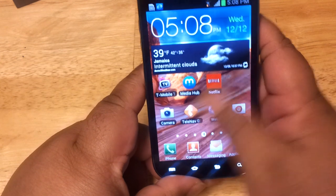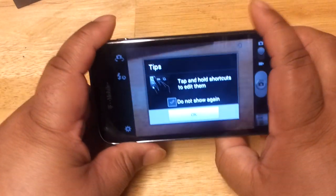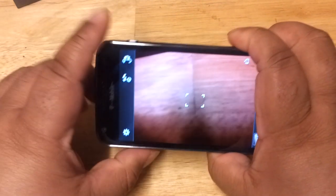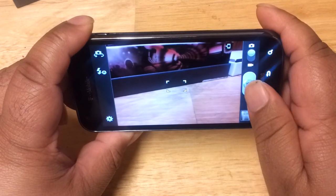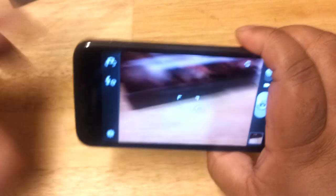Of course this phone comes with that 8 megapixel camera I mentioned. Let's open the camera app and take a test picture. The flash is set to auto. We just took a picture there — let's take another one.